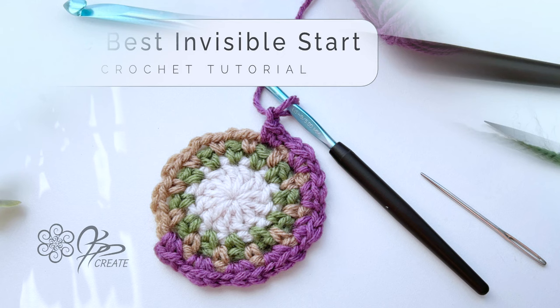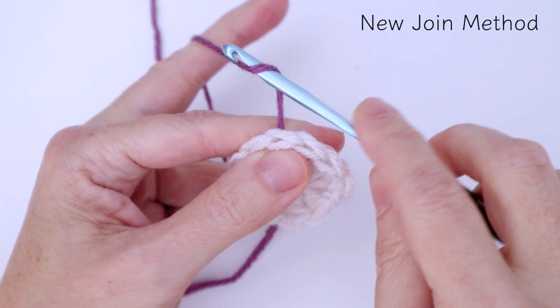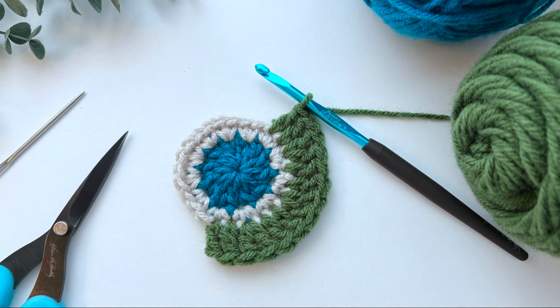You may have seen one of my recent tutorials where I created a version of the standing single crochet. The version that I do doesn't have a slip knot like some do, so I start the standing single crochet version just by simply wrapping the yarn around the hook. Well, this standing double crochet works pretty much the same way. So let's get into it and I'll show you how this works.